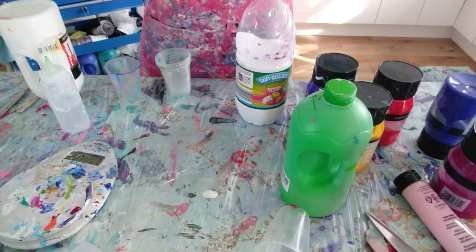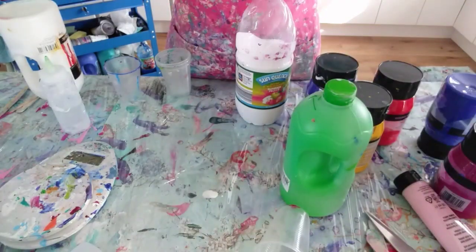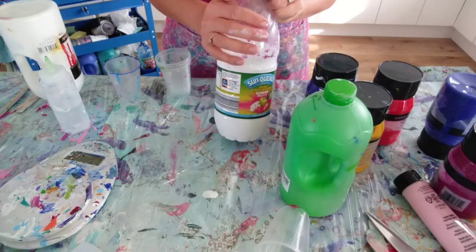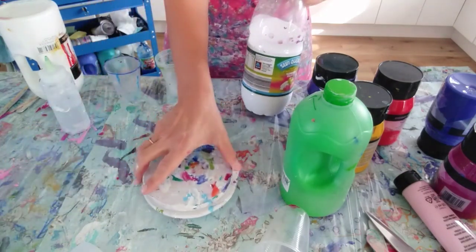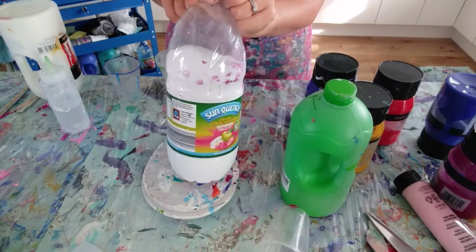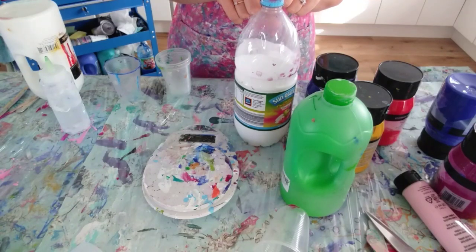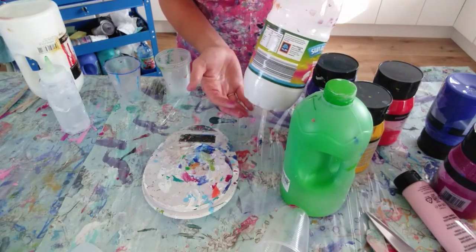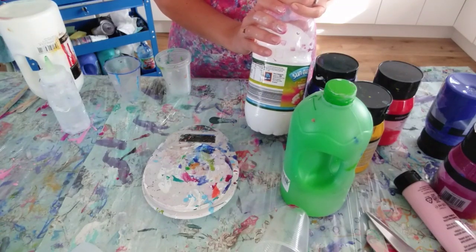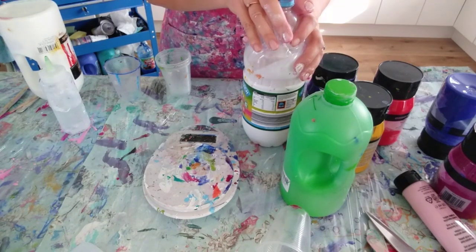Next I'm going to show you how I mix paints for a thicker consistency - for a ring pour or a flip cup. The big difference is I don't use Floatrol for these pours; I use my own homemade pouring medium. This is two parts PVA glue and one part water - really, really simple. I put the bottle on the scales, zero it, pour in PVA glue - I tend to put 900 grams of PVA glue and then 450 grams of water, but whatever you have, keep a ratio of two to one. Put the lid on and give it a really good shake. Try to do that at least the day before you want to do your painting - many times I've done it just before and it's just full of air bubbles.